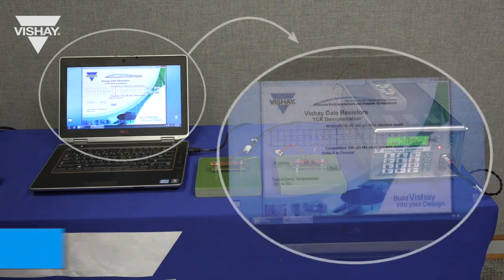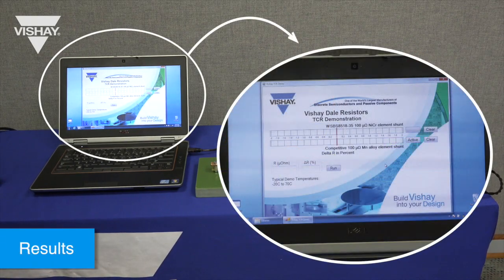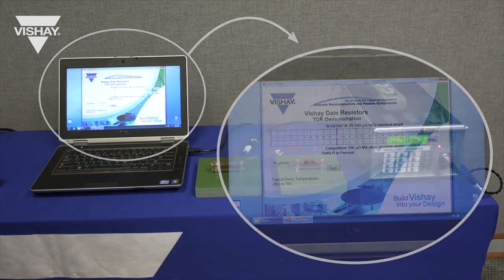On the computer screen we will show the results of all of the readings at room temperature, cold and hot temperatures, and then compare the two.